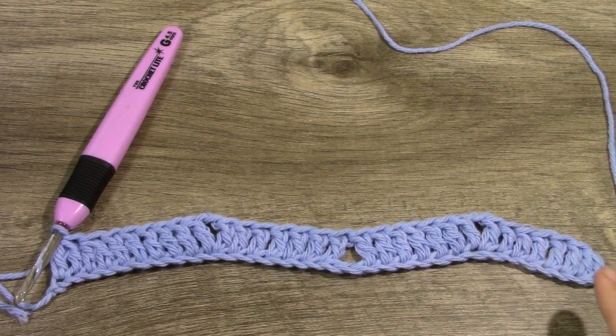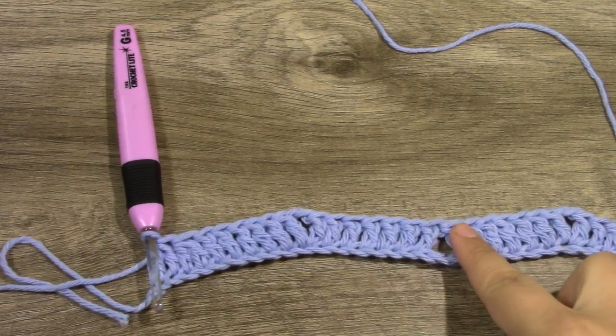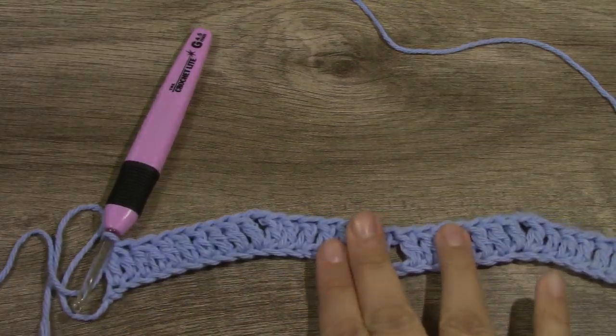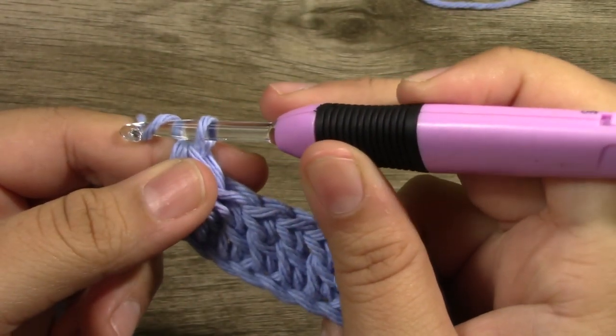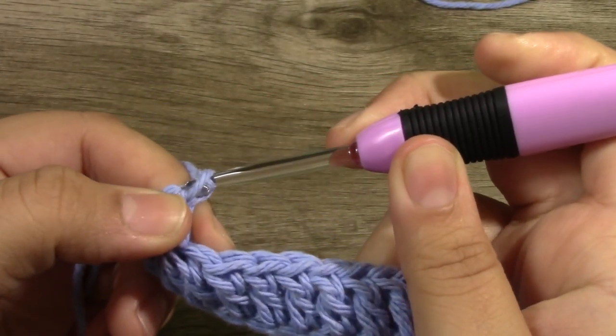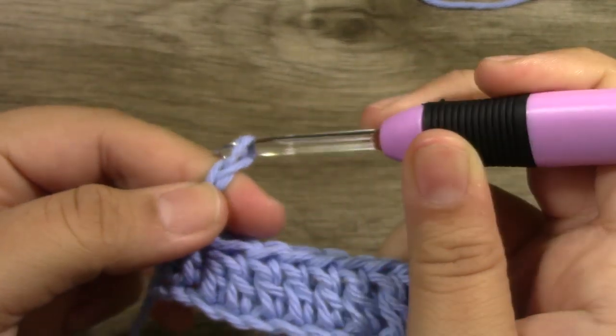So this is what your work should be looking like so far. It has its peak, and then its valley, and then its peak, and then its valley — that is how it should be going. For row 2, you are going to be chaining up 3 — 1, 2, and 3.